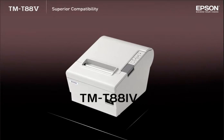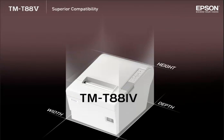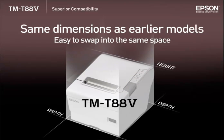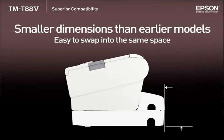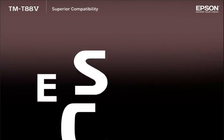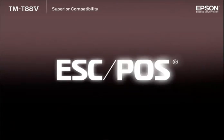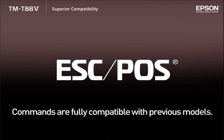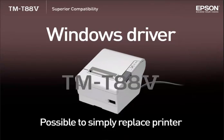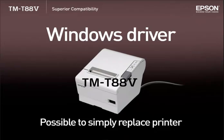Superior compatibility. The overall dimensions of the TMT885 remain unchanged, making for easy replacement from earlier models in the TMT88 series. Using the smaller power supply box and cable cover together takes up less space than before. The PSC POS commands are fully compatible with previous models in the TMT88 series. When using a Windows driver with the TMT883 or 4, it's possible to simply replace the previous model printer with the TMT885 without changing the existing customer applications.